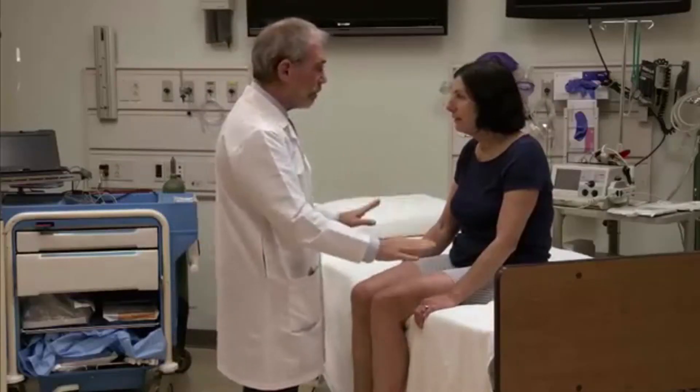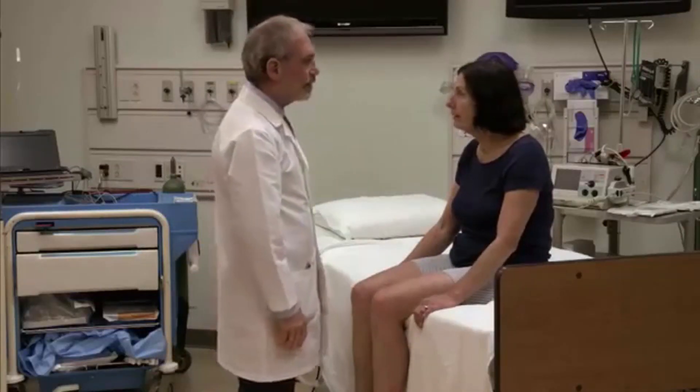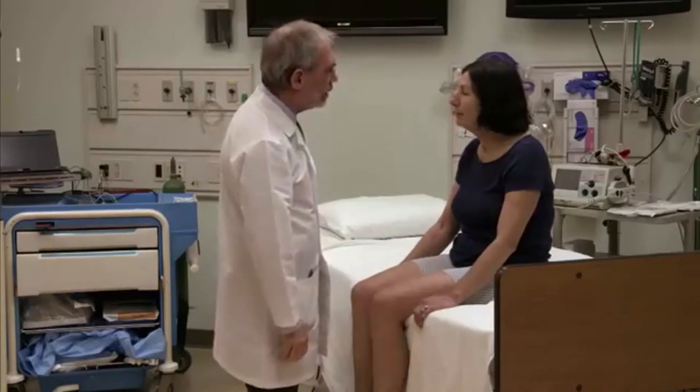I'm going to touch your right hand, your left hand, or both — you just tell me which one. Okay. Eyes closed. What did I touch? Both. Good. Very good. You can open your eyes.